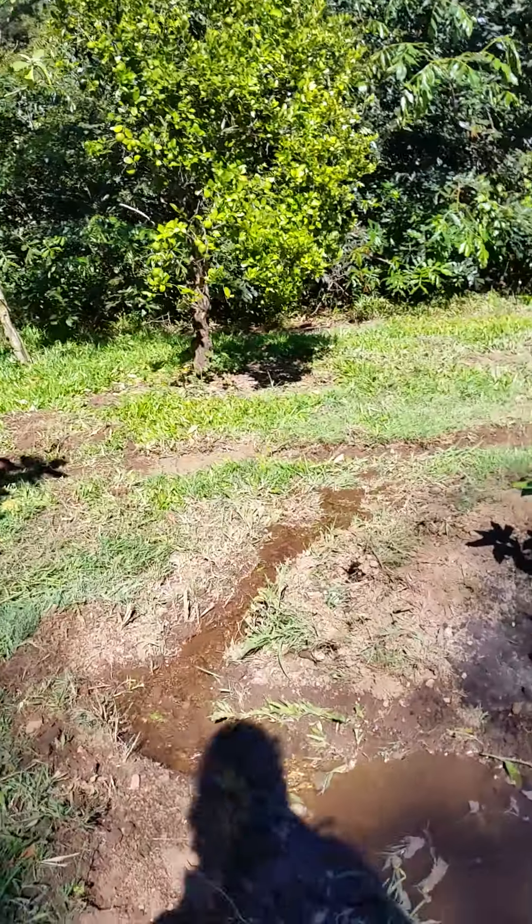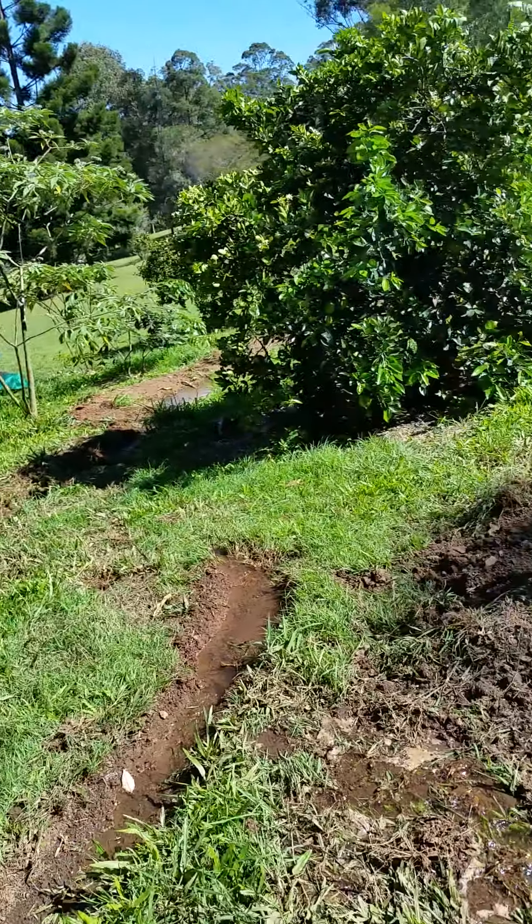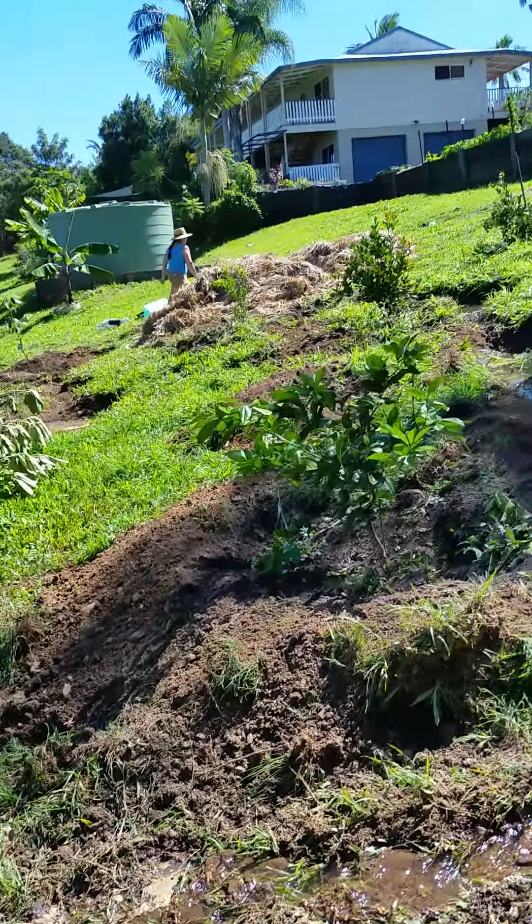We've cover cropped everything, every bit of bare soil. I just thought I'd video this before I scatter mulch it up and cover all the soil and deep mulch the trees.